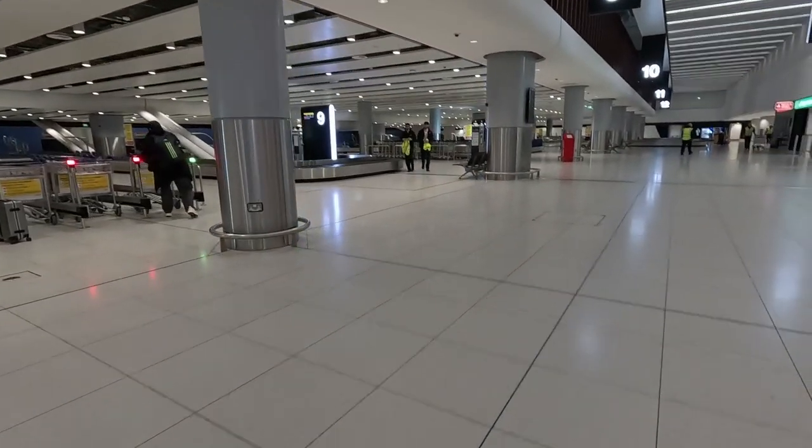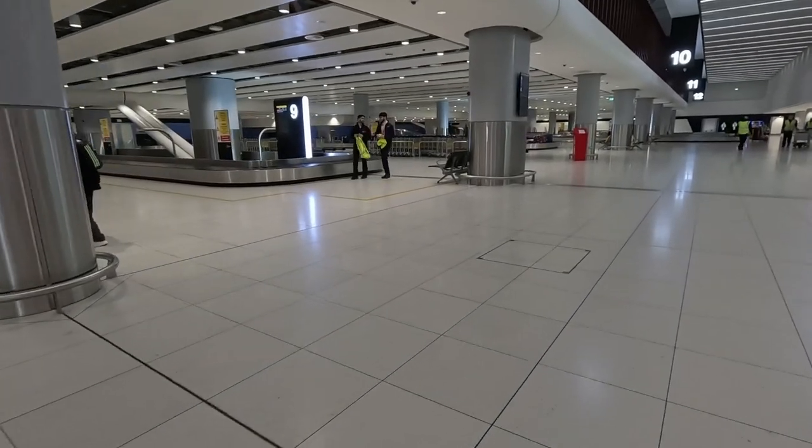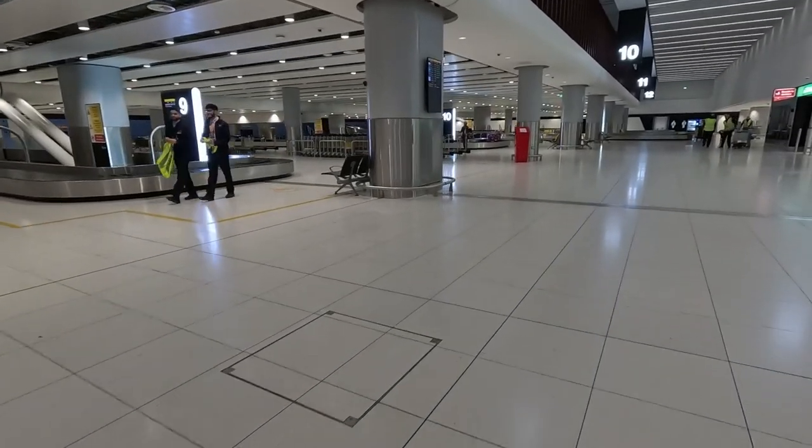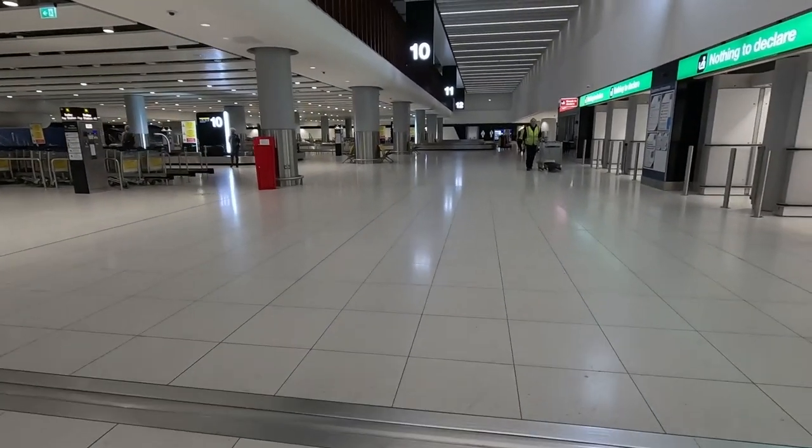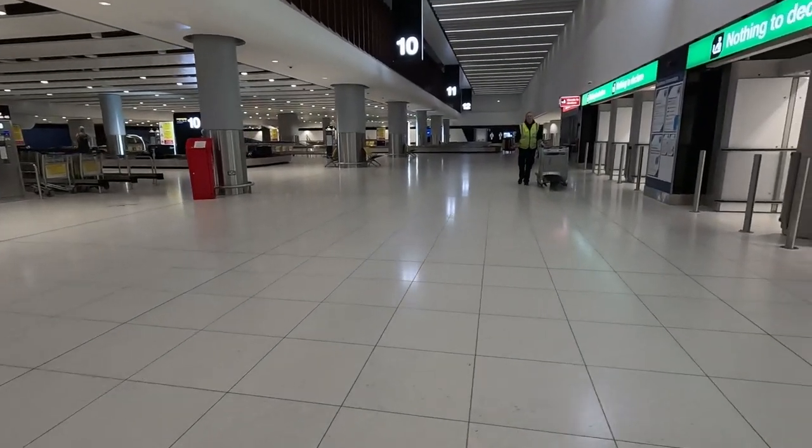Normally this place is really full. There are trolleys on your left-hand side — if you need them, I believe they charge a pound for the trolley. Then head towards nothing to declare if you have nothing to declare.